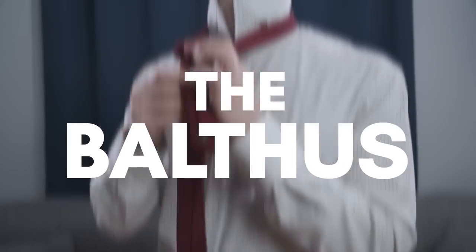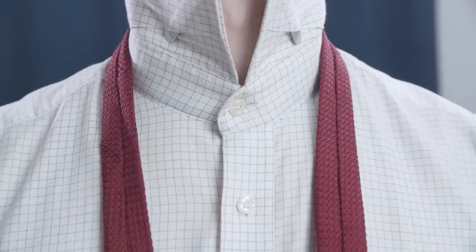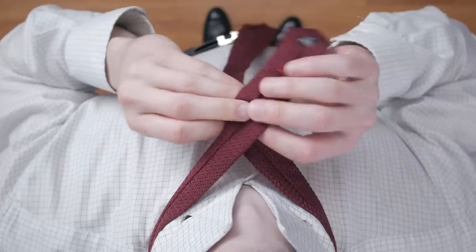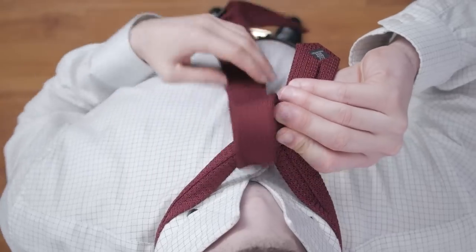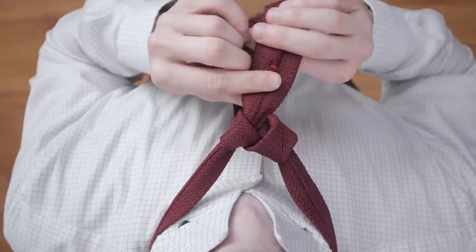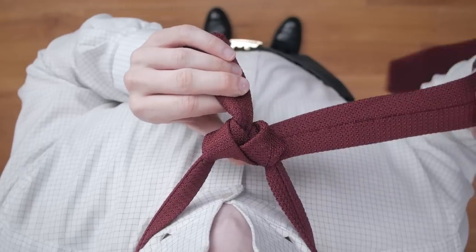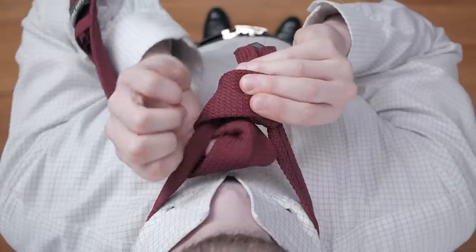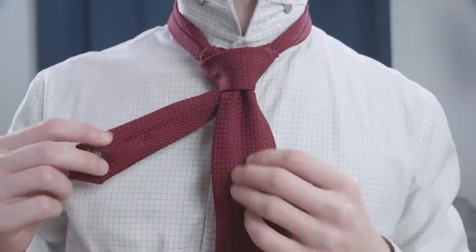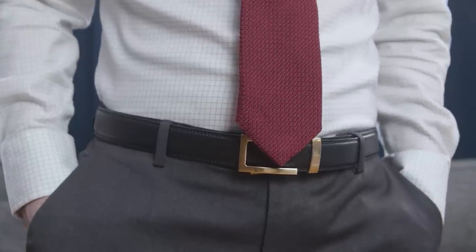Now for necktie knot number three: the Balthus Knot. If you like a widespread collar and a suit with big peak lapels, the powerful Balthus Knot is just what you need. Start with the inside seam of the tie facing outward and the wide end much longer than the narrow end. Cross the narrow end over the wide end, then bring the wide end over and down through the neck opening. Bring the wide end to the other side of the narrow end before bringing it over and through the neck opening again. Repeat this crossing and looping through the neck opening a third time. Then cross the wide end in front of the narrow end, bring it up through the neck opening, pull it through the loop formed at the front, and add the dimple. Finish by pushing the knot upward while holding the narrow end. If it lands at the center of your belt line, you're good to go.